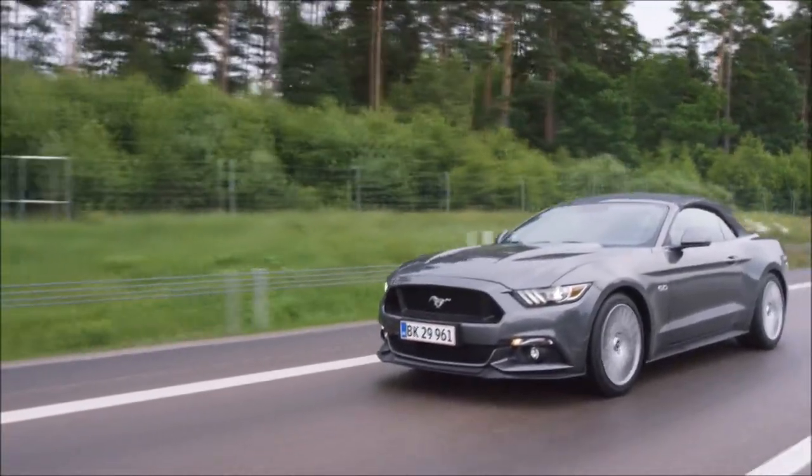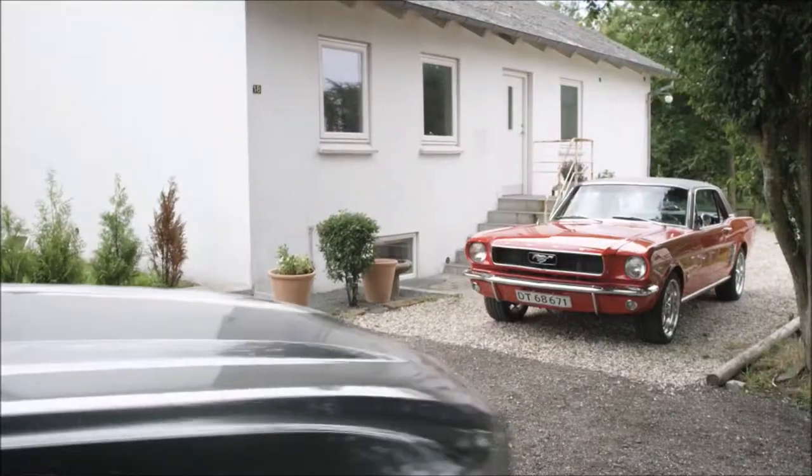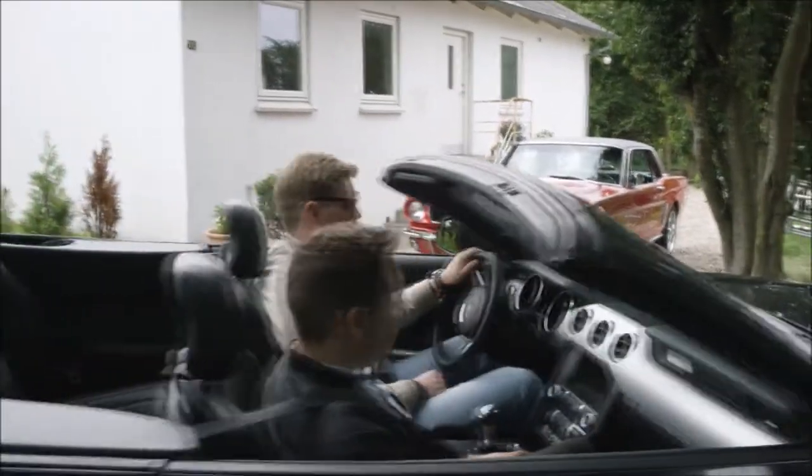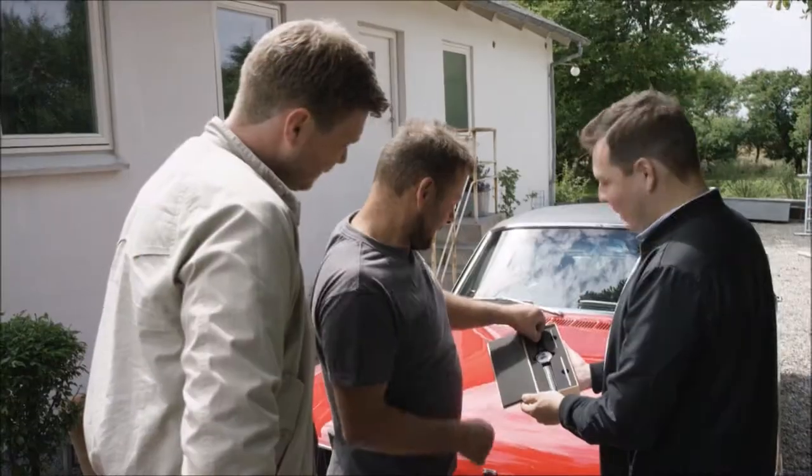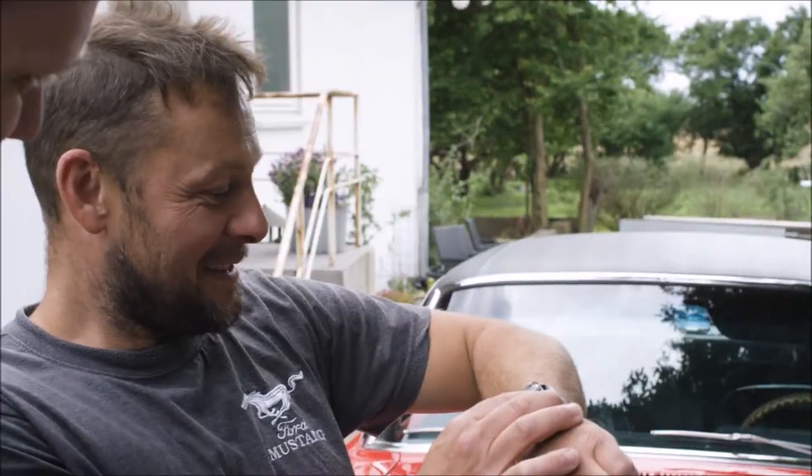People also donate parts from their Mustang to us. It's always exciting to see their reaction when they receive something made from what they hold dearest — their Mustang. So that I'm really glad for.